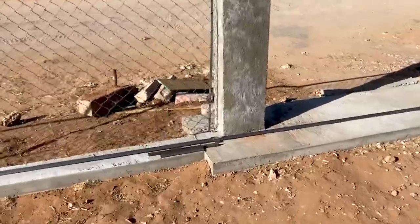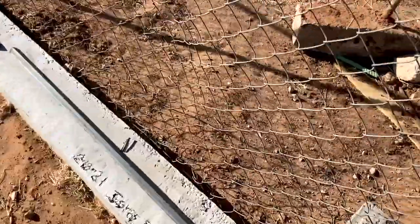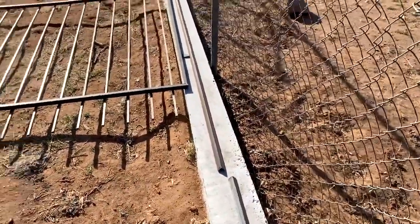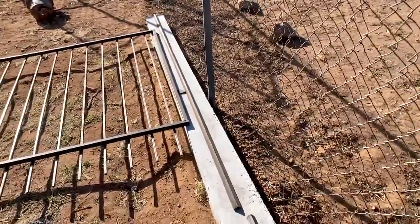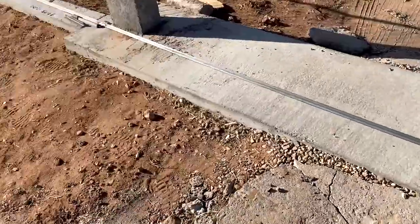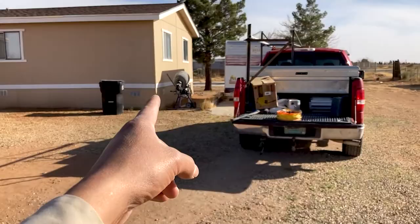The next step is bolting down the v-track — it's an angle iron that we're going to use as a track, and the gate has wheels so it's going to slide over it. We need to secure this track where the gate will be sliding on, and we also need to run power from all the way over there.